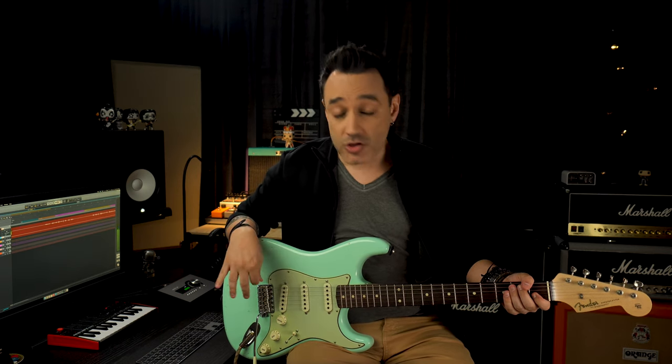Reason number four: it's a good pedal platform. With no doubts, the Fender Blues Jr. is absolutely good as a pedal platform. It goes well with overdrive, fuzz, modulation, ambience — whatever you put in front of this amp sounds good. Here are some good samples.